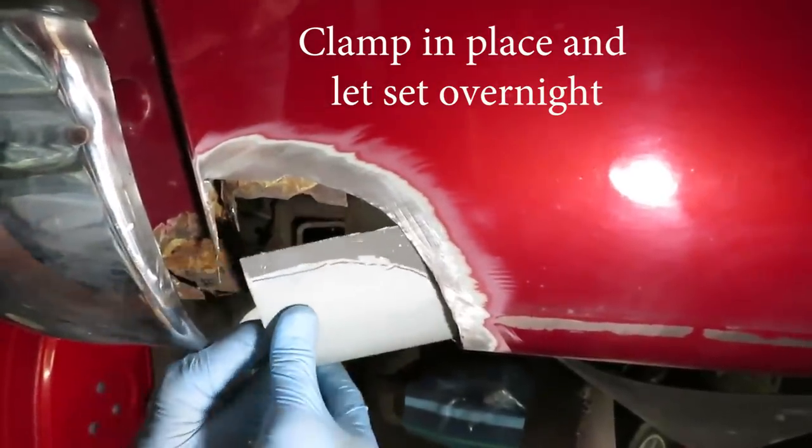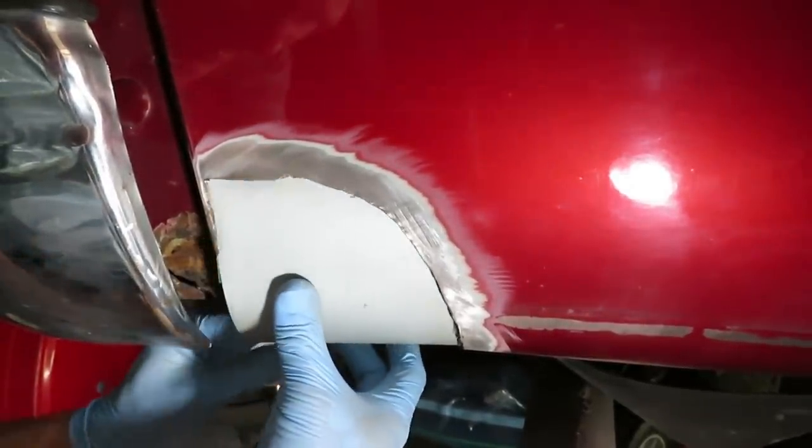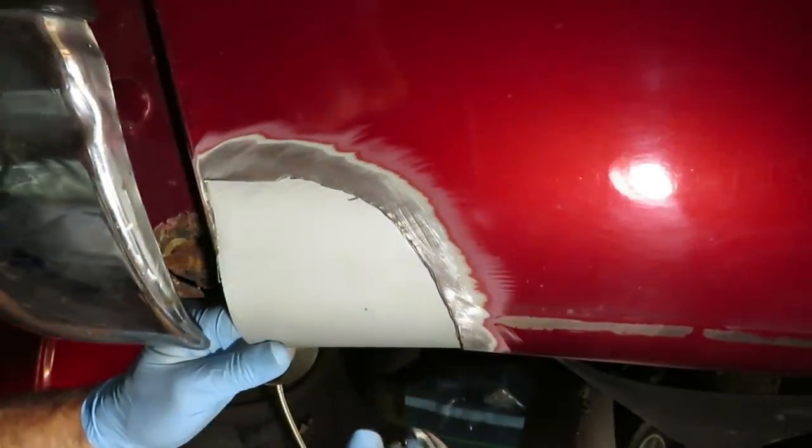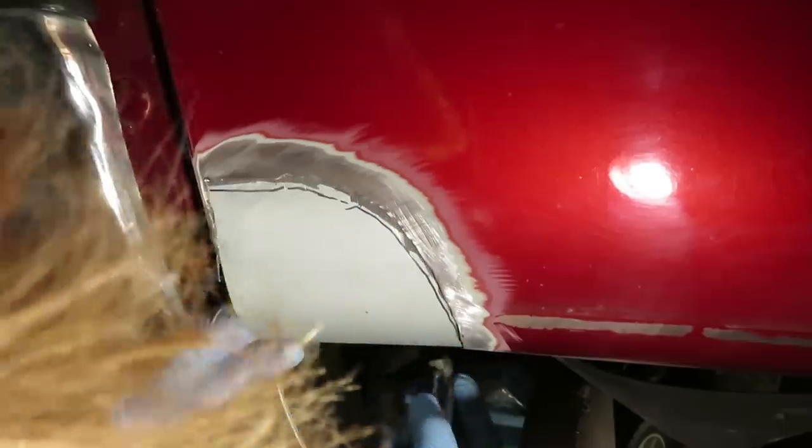We'll slip this in place and I've got a little clamp here. The clamp's in place. I'm moving around to the other side. On the inside I have a piece of scrap wood braced in there to hold it in place as it sets. Now we're going to put a piece of fiberglass in here — I'm going to cut this roughly and attach it with the same filler material.